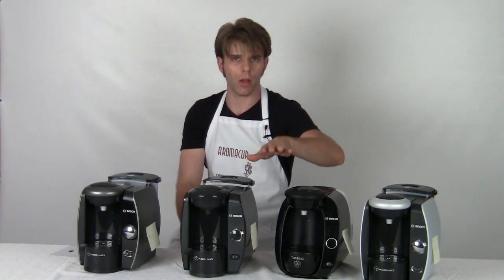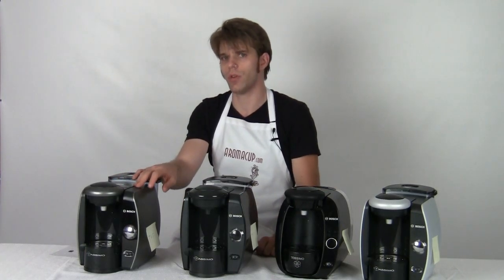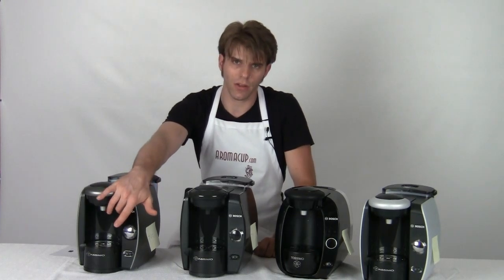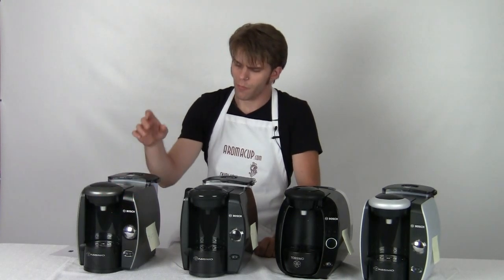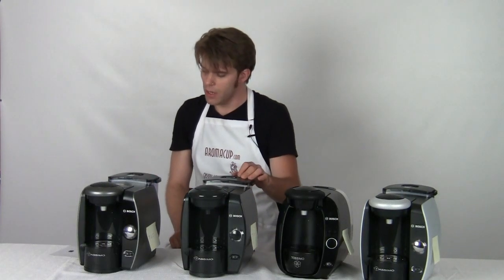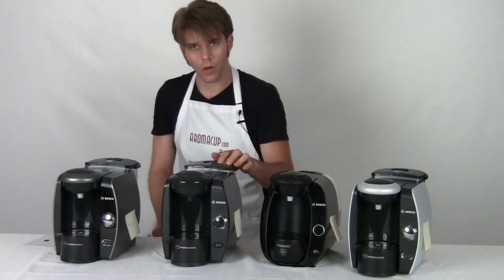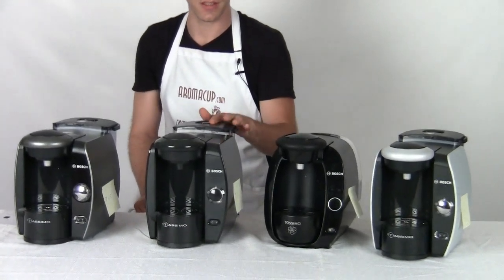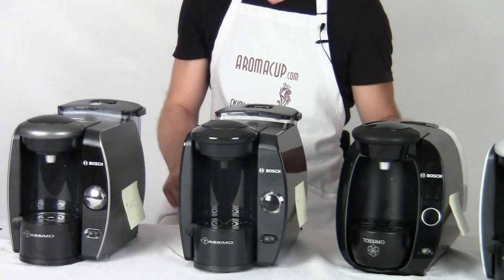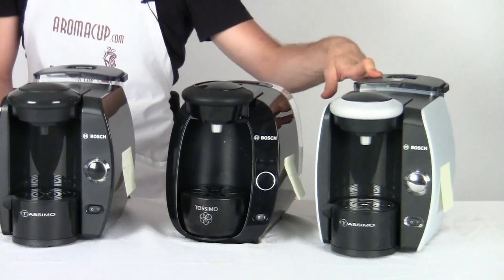But if you really want to step up all the way, go to the T65 at $169.99 retail. It's got all the bells and whistles, including the LCD screen and the cup stand light — though not the largest water tank of all these units. That title belongs to the T10, which has the largest water tank at 68 ounces. The T65 has 61 ounces, the T20 has 50 ounces, and the T45 has 61 ounces.